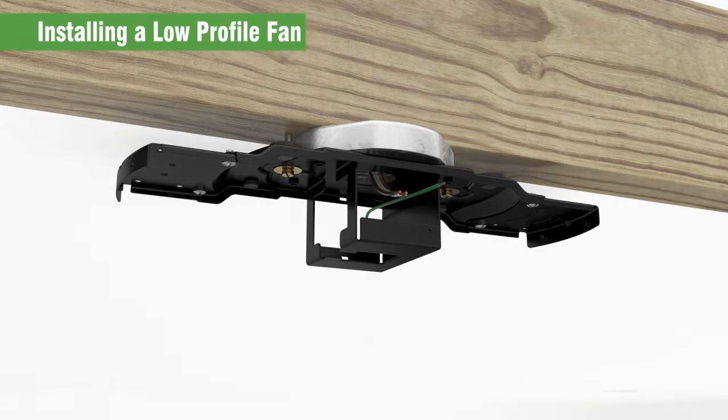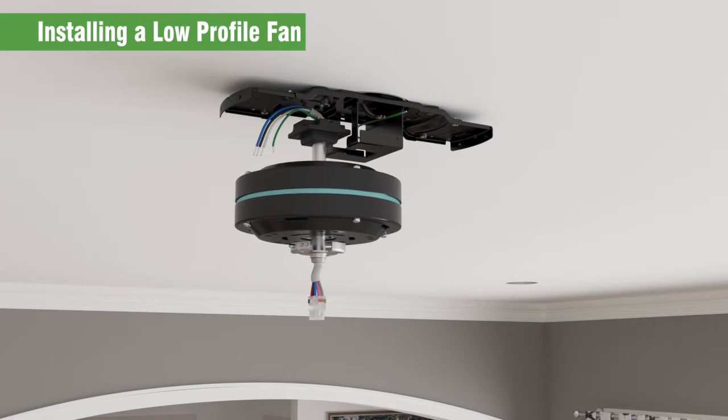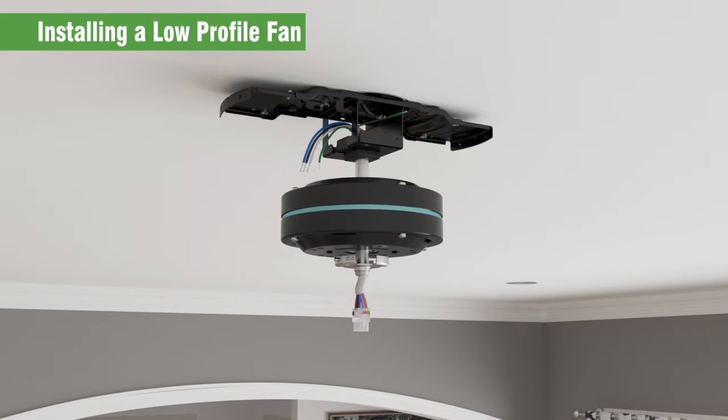While holding the wires out of the way, lift the motor assembly and slide the square hanger into the opening in the ceiling bracket. Make sure the ground wire attached to the square hanger faces out of the large opening in the ceiling bracket. Use the two locking screws to secure the motor to the ceiling bracket.